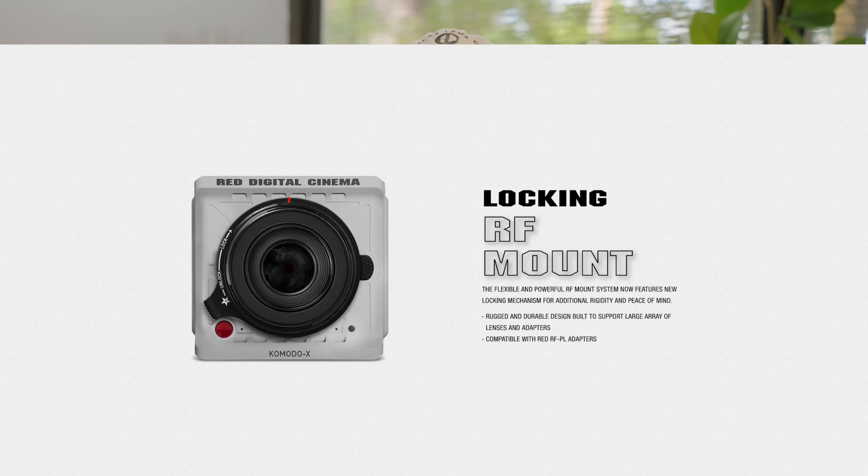Another benefit is that the KX will now work with that 7-inch small HD touchscreen that Red developed for the Raptor. This means you don't need to have an SDI cable running throughout your camera in order to have a good monitor — you can attach it directly to the pins and it's just going to work.